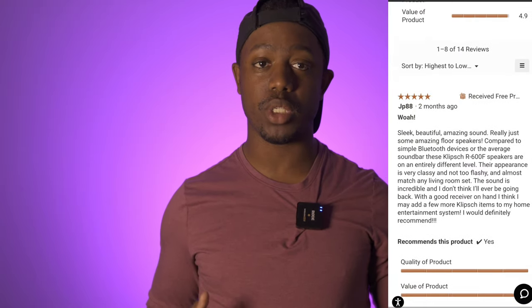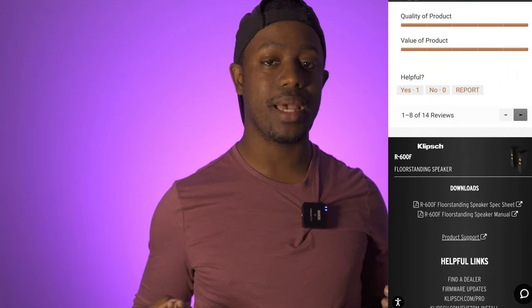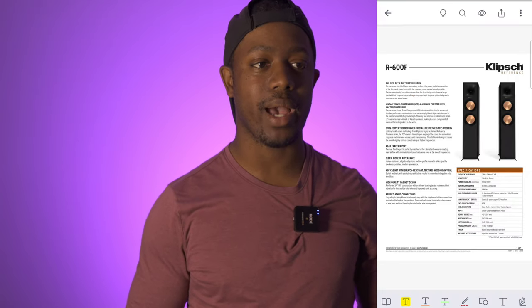What the impedance rating is telling you is how much energy, how much electricity, how much power that particular speaker is going to draw from your amplifier. Typically, the lower the number, the more power-hungry that speaker will be. In home theater, we have speakers around eight ohms — that's the norm, that's common, that's the easiest speaker to drive.